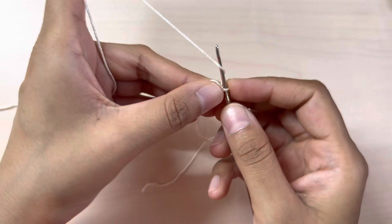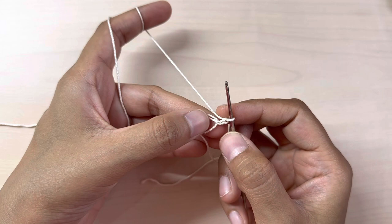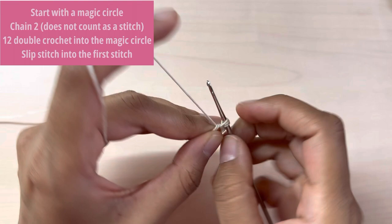First I will chain two — one, two — and make 12 double crochets into the magic circle. The first chain two does not count as a stitch.